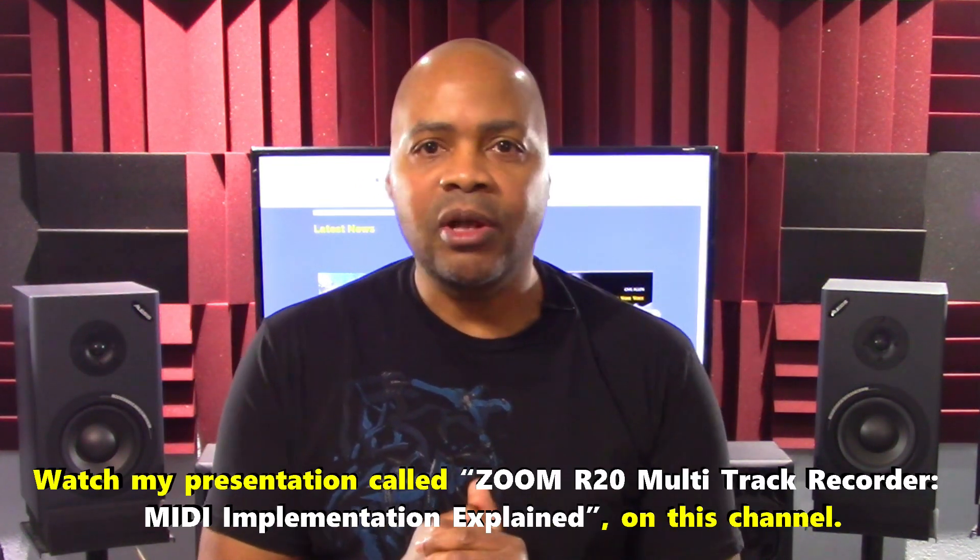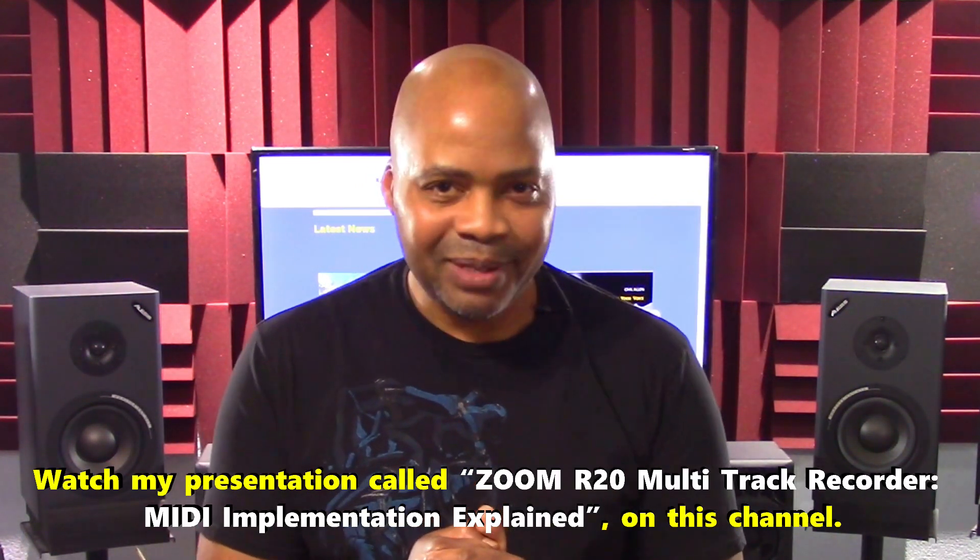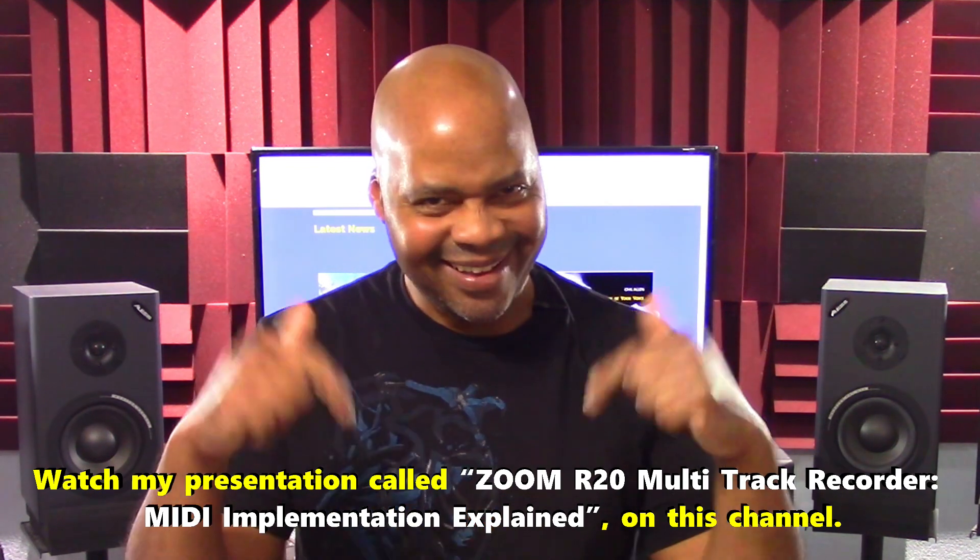If enough users request these features, Zoom may comply. For details on the R20's MIDI version 1 implementation, watch the presentation 'Zoom R20 Multi-Track Recorder, MIDI Implementation Explained' on this channel.